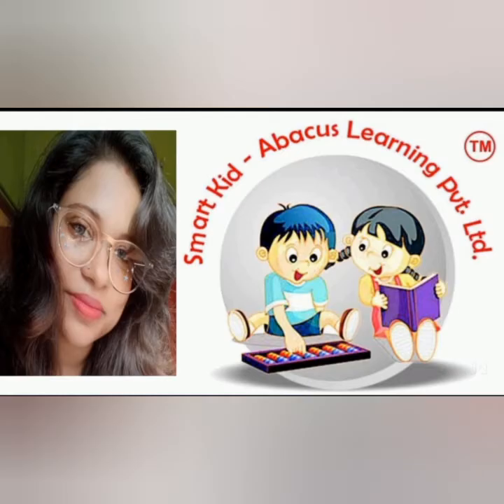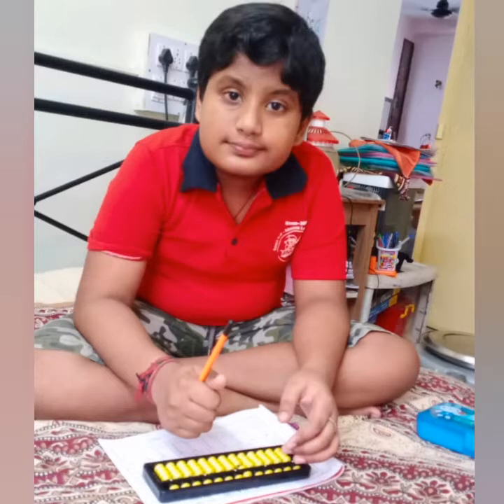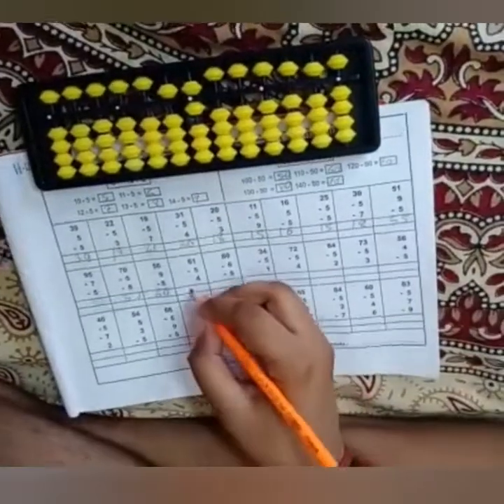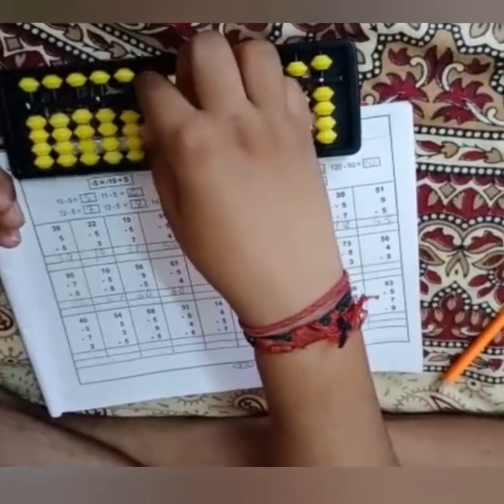Hello everyone, I am Chandrima from Smart Kid Abacus Learning Private Limited. He is Saptorshi, 9 years old. Maximum students of this age category are solving sums with pen and paper, but by practicing Abacus they can do any sum mentally. By continuous practice, a student can do sums as fast as a calculator.